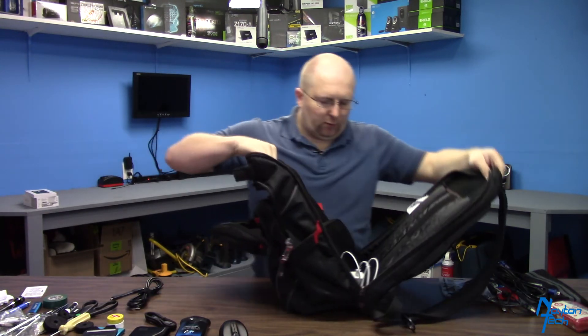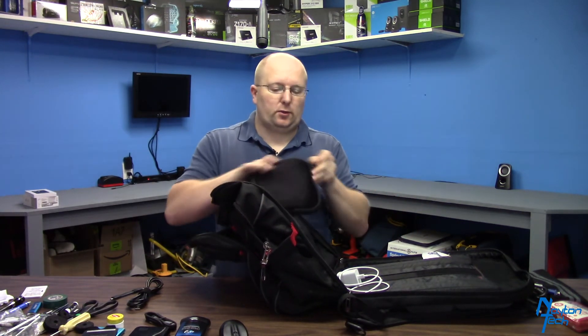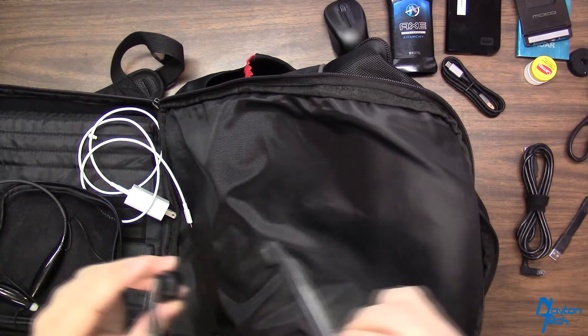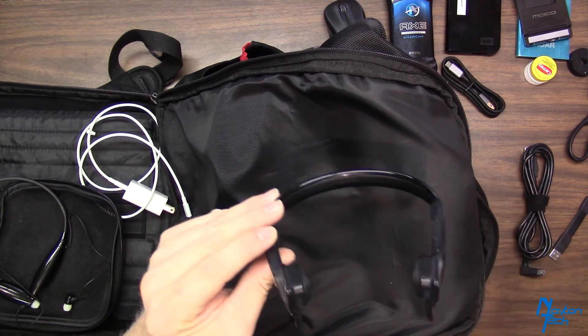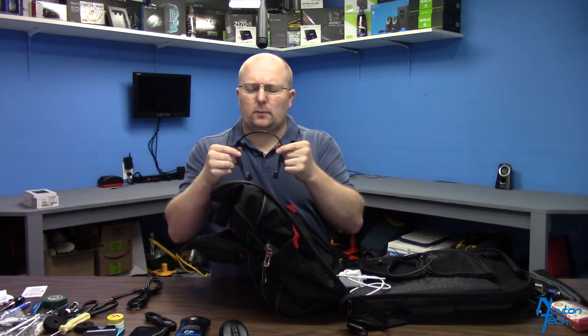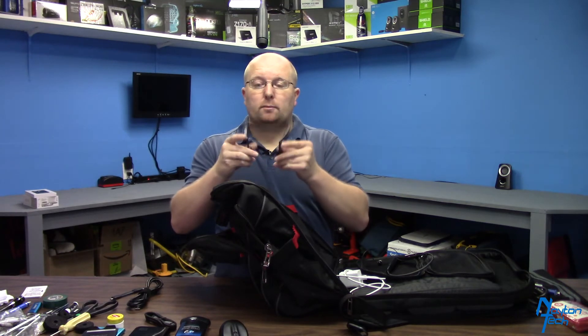This outer pocket folds all the way out, and I have my two pairs of Bluetooth headsets in here. I talked about these when I was doing my Pixel 2 review. These are the Aftershokz Blues 2, if I remember correctly. These are nice when I'm in an area where I still need to be able to hear what's going on around me — like if I'm on a phone call or listening to music but still want to hear if my wife needs to say something from the other room.